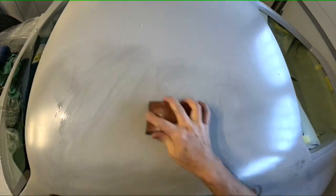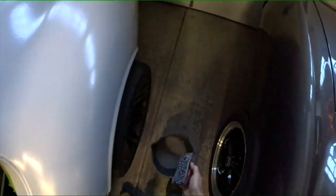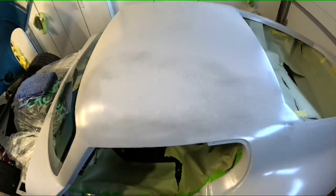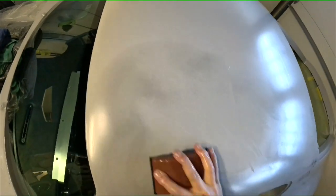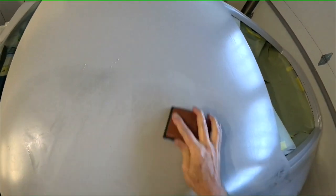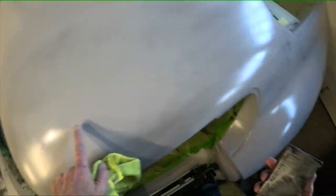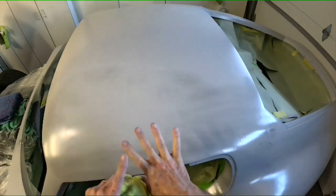I'm using 220 grit — people are going 'oh my god, 220 is too rough' — and if I was doing a dark metallic color I'd agree, but for the blue I'm using, no. The nice thing about light colors is you can get away with a lot because the color hides everything. I'll go back over it quickly with 220 first, then follow up with 320 once I get the guide coat off, put another guide coat on, hit it with 320 — it should go really fast. You can see the guide coat is almost gone now, with just a couple of low spots left to work on.